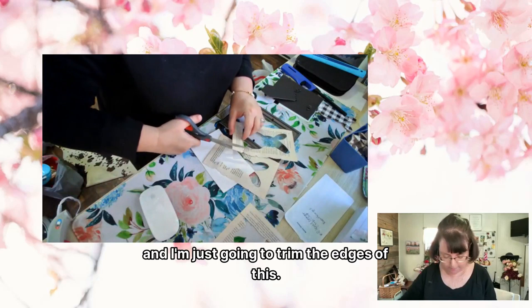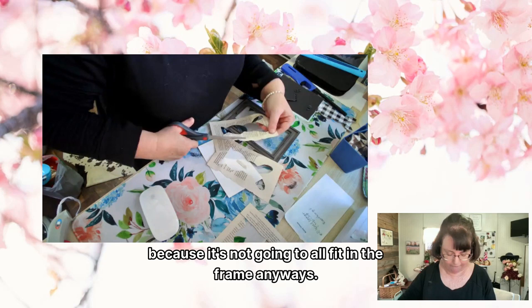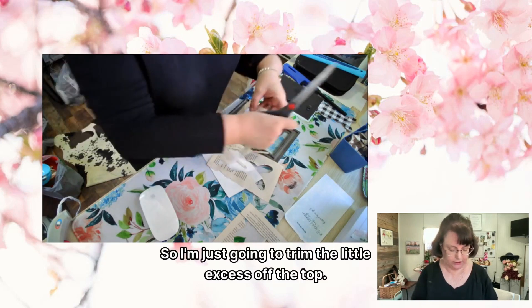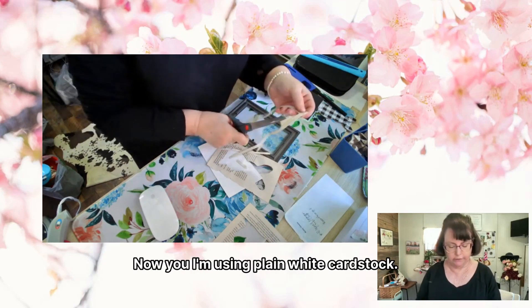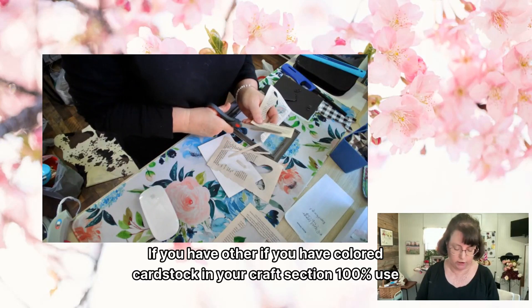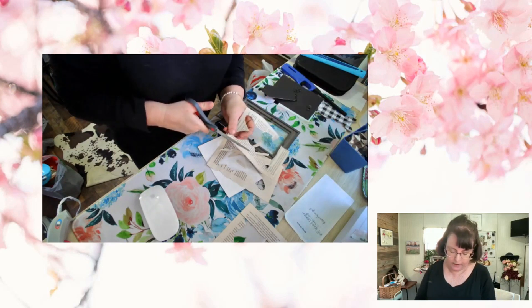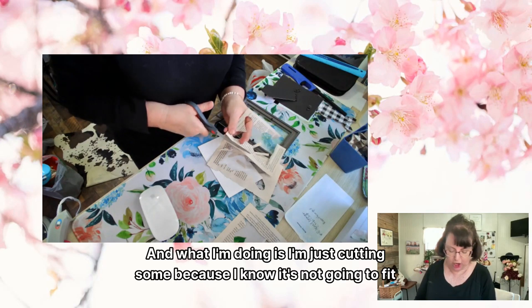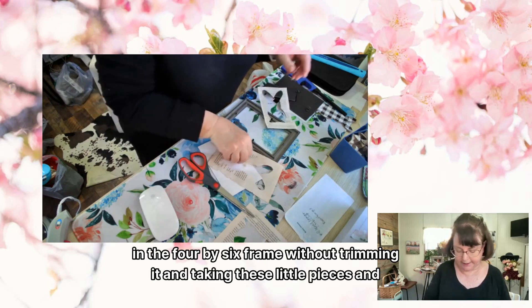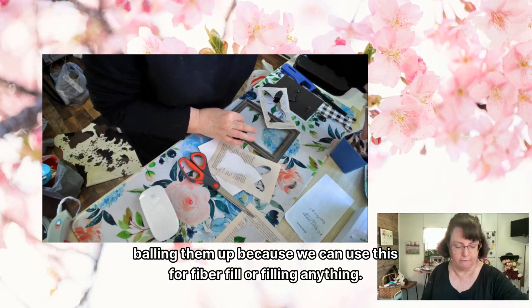I'm just going to trim the edges because it's not going to all fit in the frame anyway. I'm trimming the little excess off the top. I'm using plain white cardstock, but if you have colored cardstock in your craft section, 100% use that. I'm cutting some because I know it's not going to fit in the four by six frame without trimming. I'm taking these little pieces and balling them up because we can use them for fiber fill or filling anything.